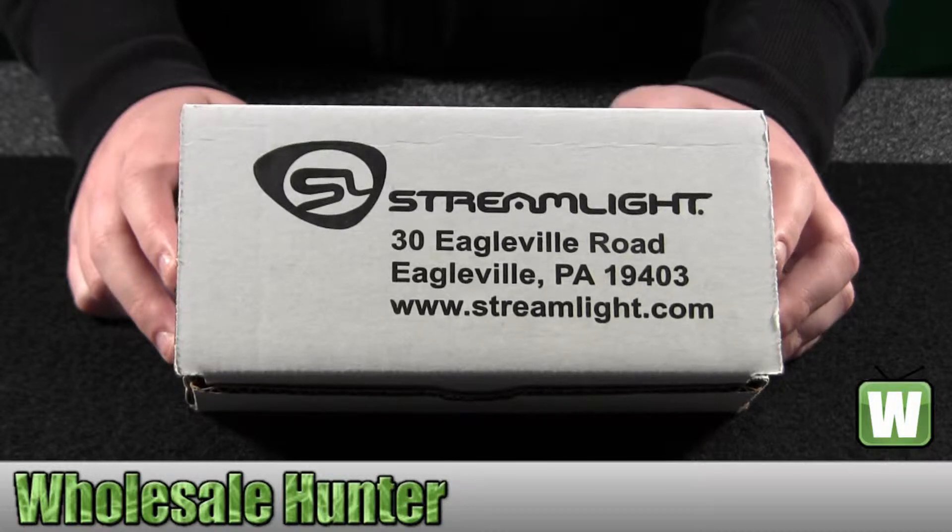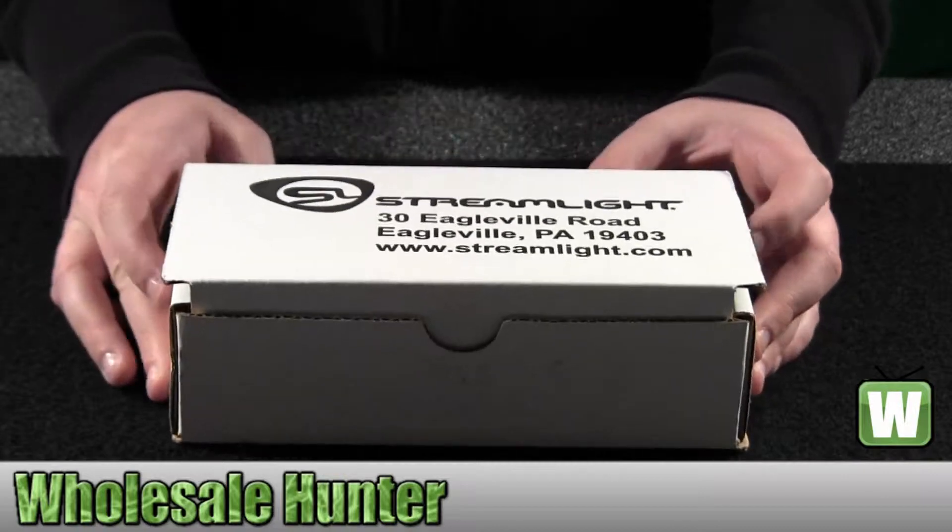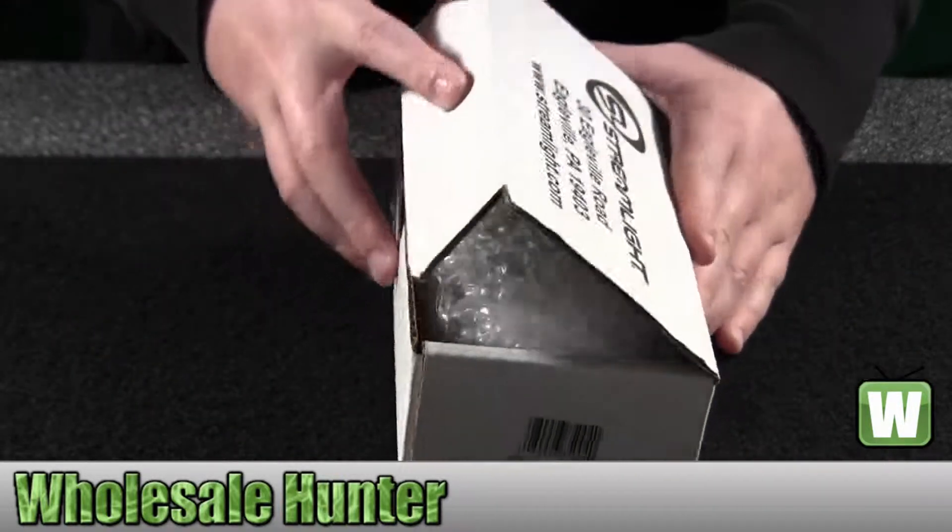Hello, this is an unboxing video for manufacturer number 85004. This is made by Streamlight — it's a Scorpion flashlight. I'm going to open the box up with you so you can see what comes inside.